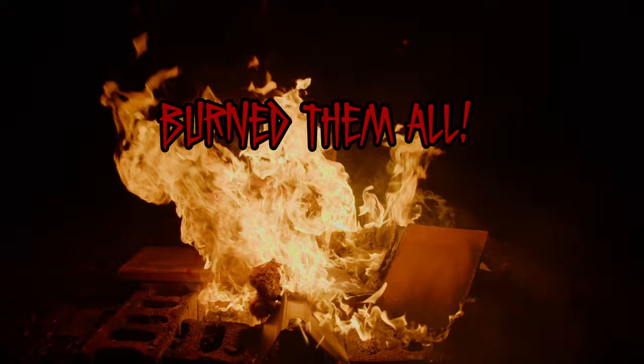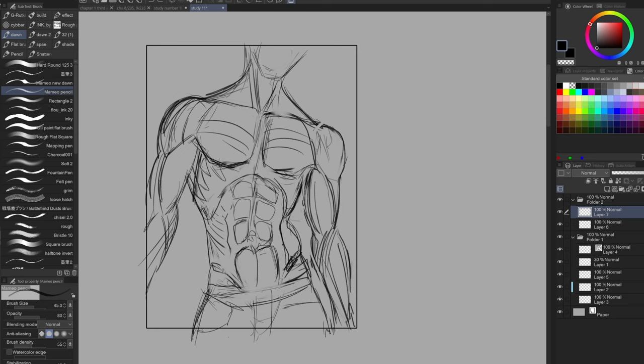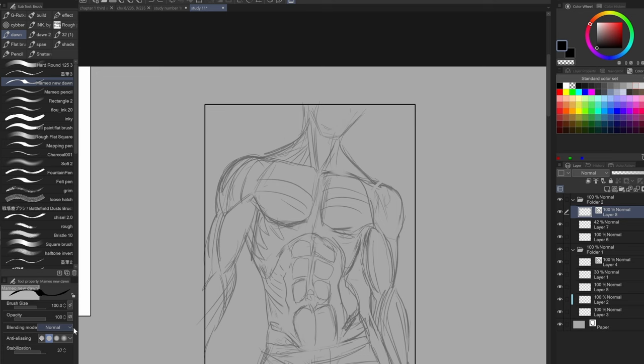For the longest time when I started using this brush, I was really searching for a brush that made me feel free. I hated the way the G-Pen feels digitally — it doesn't feel real, it was a bland brush for me. Finally stumbling across the Momeo brush pack really made me feel free. It felt like I made these illustrations, and for the longest time, I finally felt like I came up with my own style.